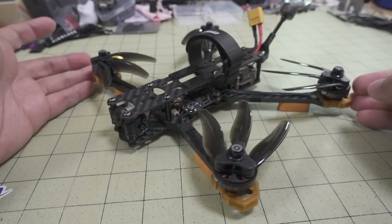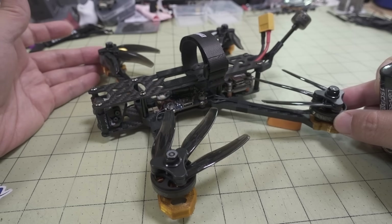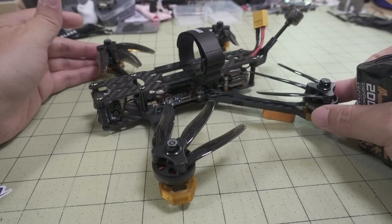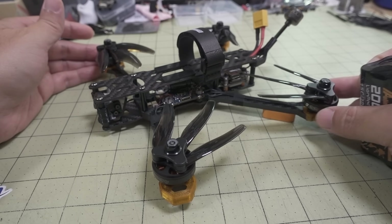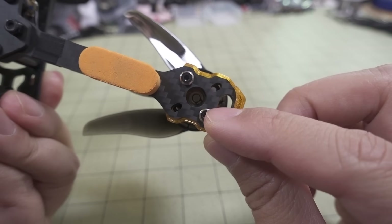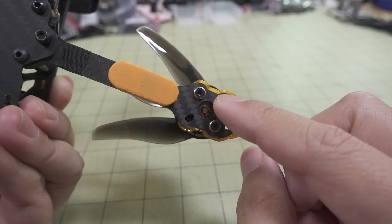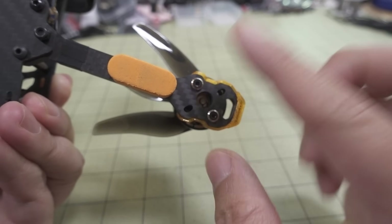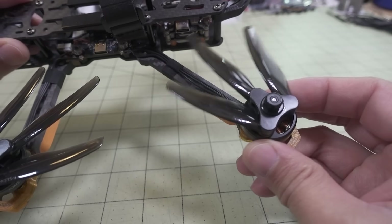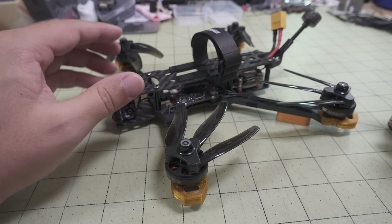You can definitely find other frames out there that are probably even lighter than this. In terms of different motors, there's the ones from FTV Cycle which I'll be putting on a different build. Those are the 2203 motors - they have a different mounting pattern using M3 screws at 16x16, while the FTV Cycle ones use the 12mm M2 screw. But it still uses the standard 5mm shaft for regular props. I think that frame might be even lighter than this one.